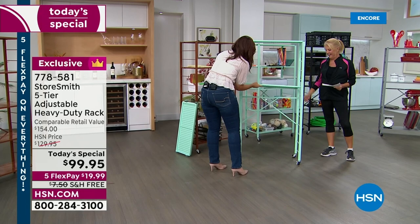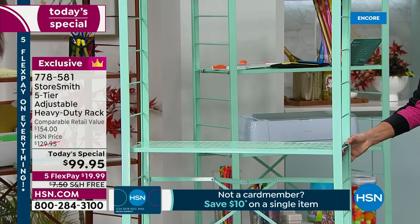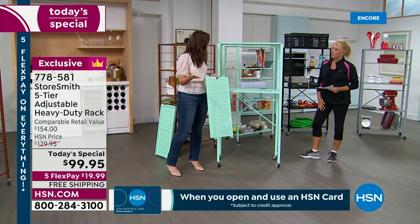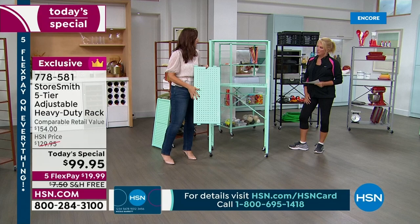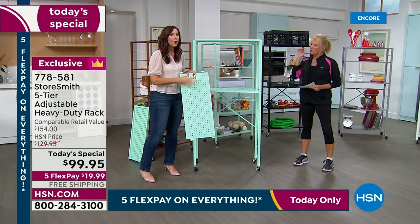Rebecca picks a rung and demonstrates locking the shelf into place — you just line it up and it locks. The perforation is a key feature: this is powder-coated steel, it's not going to rust, chip, or corrode. If you're using it for plants or gardening and it gets dirty, you can hose it down and the water goes right through. The perforation was done for two reasons — it looks beautiful, and small feet from kitchen appliances won't fall through.